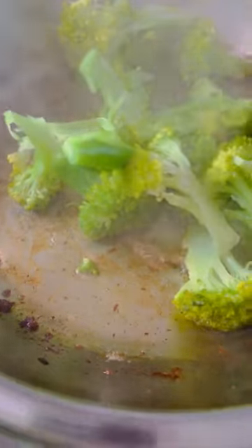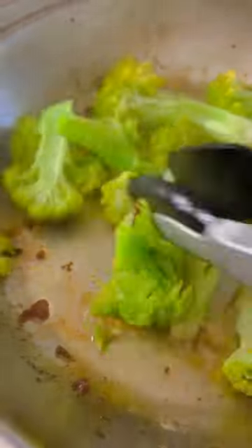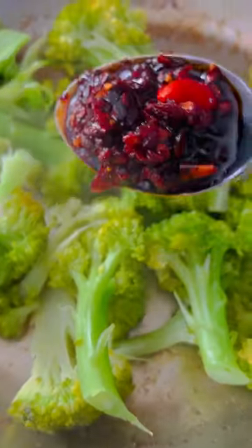If you love broccoli, try this recipe — follow along, it's so easy to make. First, cook your broccoli in boiling water for one to two minutes. Transfer it into another pan, then simply add one tablespoon of chili oil.